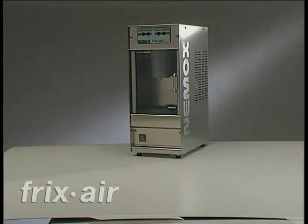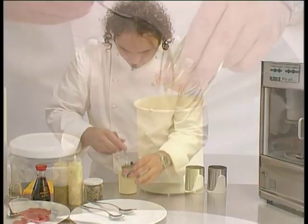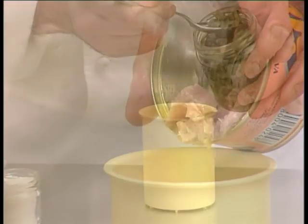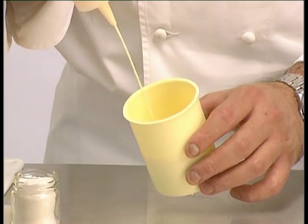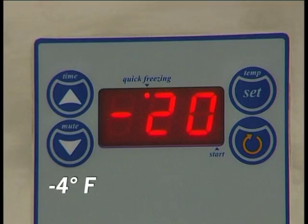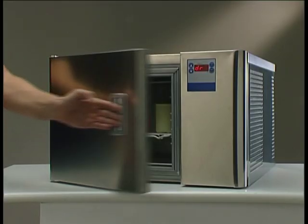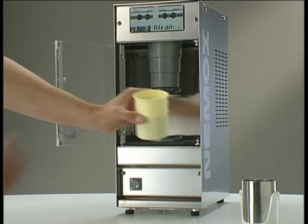Fricksair is fast and very easy to operate. Pour the ingredients into the single serving — that's 180 millilitres, 6 fluid ounce plastic bowl. Store the bowl in a freezer at a temperature of minus 20 degrees C, that's minus 4 degrees F, and deep freeze the ingredients. When ready for use, remove the bowl from the freezer and place it in the stainless steel bowl holder.